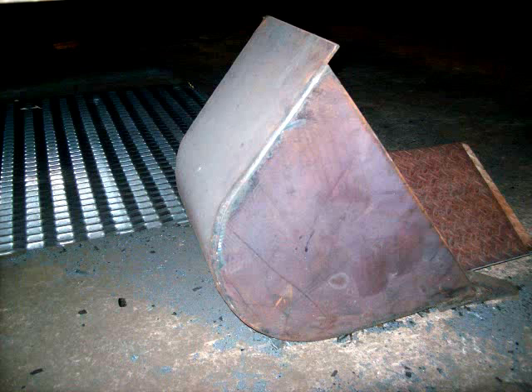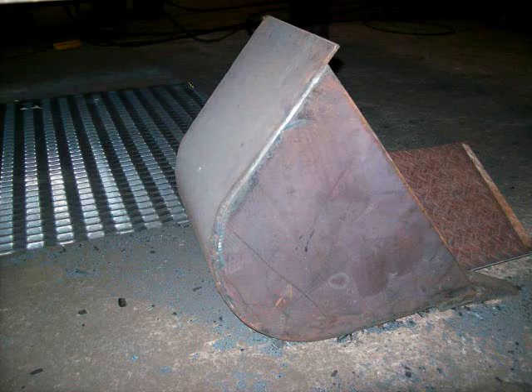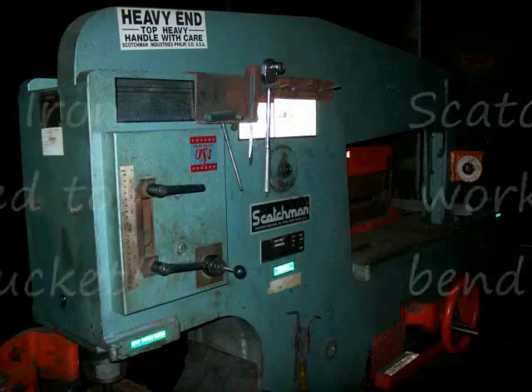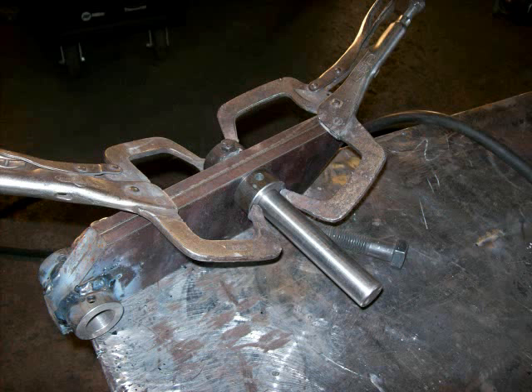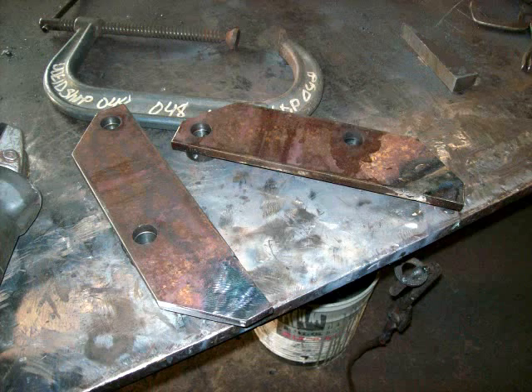Started with a bucket as the plans called for. Plasma cut the side plates out and the back. Took them to work and bent them on the iron worker. A co-worker put me a set of teeth on it. There's the mounting plates and the hose board and pin bosses being installed. There they are separated and getting ready to go onto the bucket.